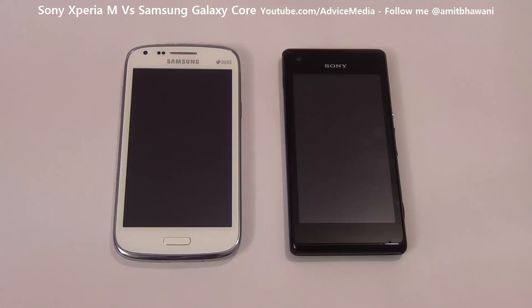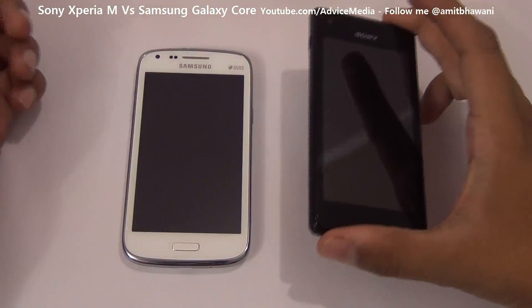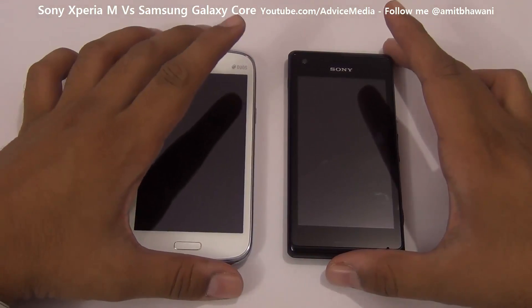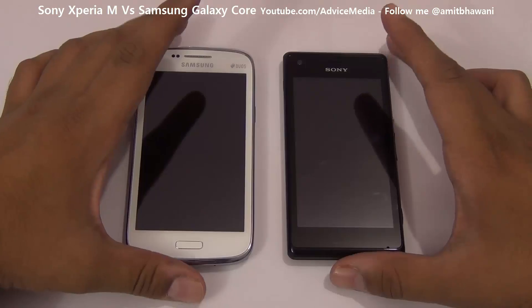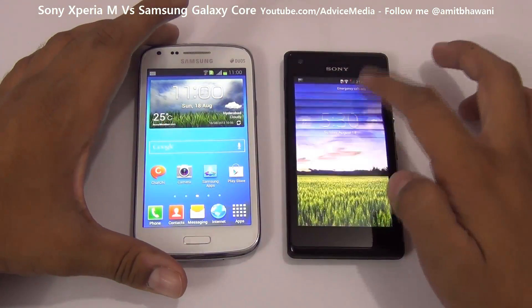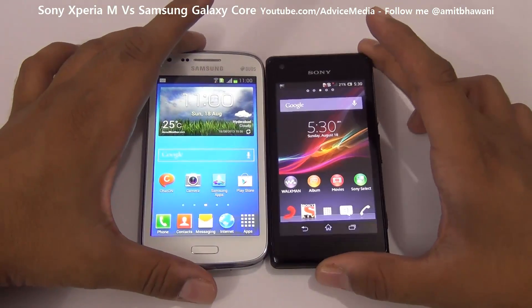Hi, Amit here for Advice Media. We have the Samsung Galaxy Core and the Sony Xperia M, and we are doing a comparison of both of these smartphones because they come at the same price point of around 13,000 rupees in the market. The Samsung Galaxy Core comes with a 4.3-inch display while the Xperia M comes with a 4-inch display.